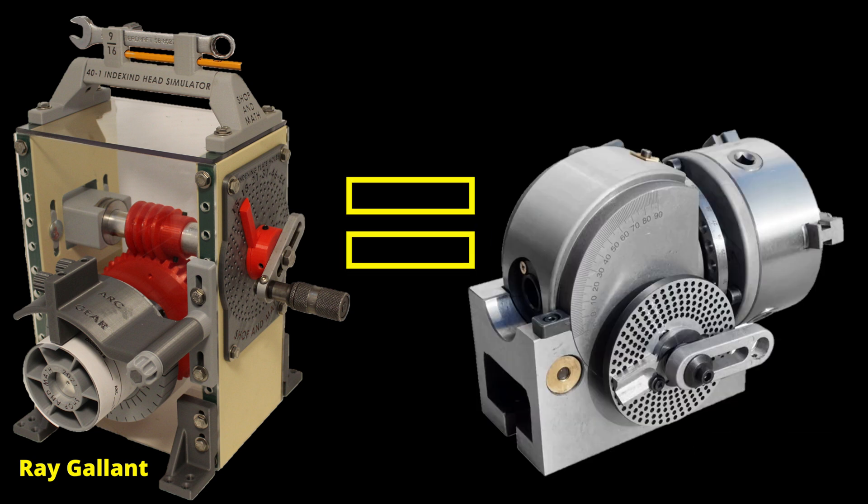So what exactly is an indexing head simulator or a dividing head simulator? Well, basically it is the exact same thing as a dividing head, except instead of cutting a machined part, you're going to lay it out on paper using the drum instead of the chuck. Why make a simulator and not just use an actual indexing head? Well, a nice clean indexing head for the classroom costs about $1,500–$1,600 and weighs 50 to about 100 pounds. This weighs about 5 pounds and has a built-in spool to record arcs and divisions.